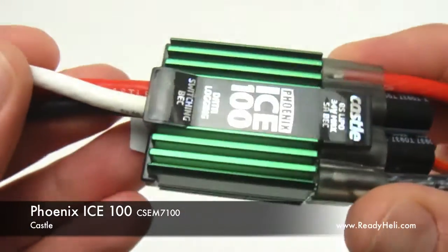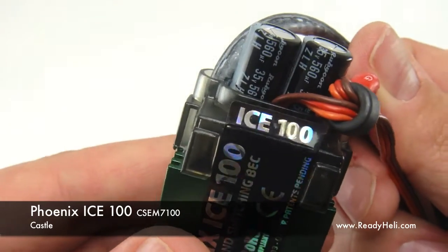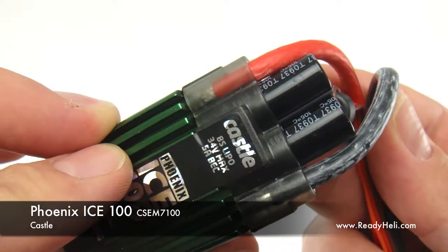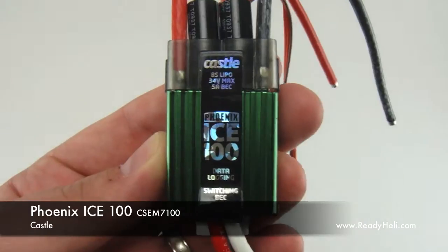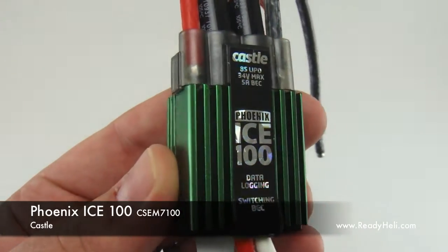The coolest thing about the new ICE controllers is their built-in data logging. You can now use your ESC to record and view data from battery voltage to current draw, even motor RPM. All of this data is viewable in graph form when you connect your Castle Link to a PC. Phoenix Ice speed controllers are available now from readyheli.com.